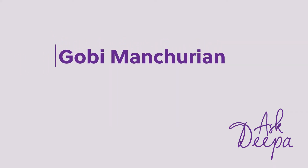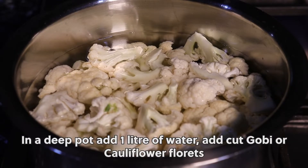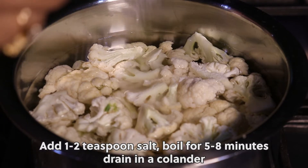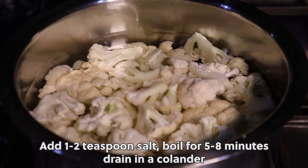Baked Gobi Manchurian Recipe. In a deep pot, add 1 litre of water. Add cut gobi or cauliflower florets. Add 1-2 tsp salt. Boil for 5-8 minutes. Drain in a colander.